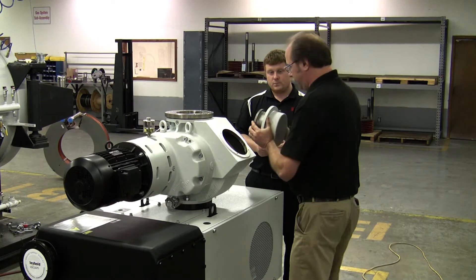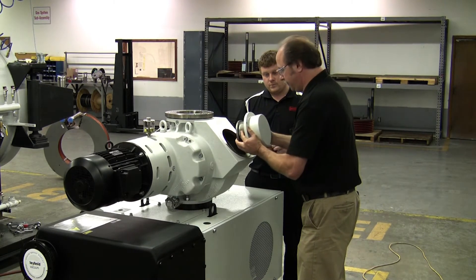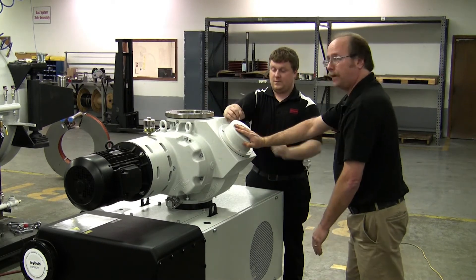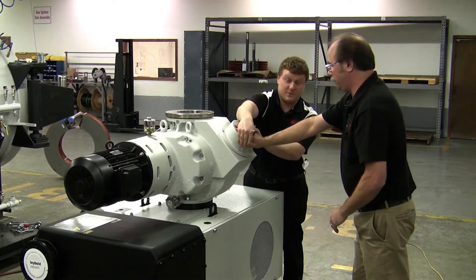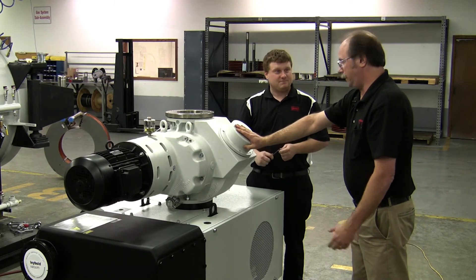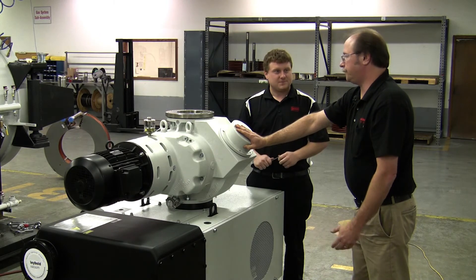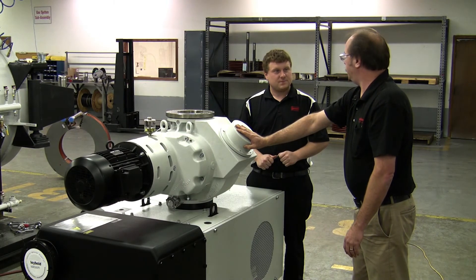I recommend doing it just like this. You don't have to worry about the bolt pattern — this could be assembled in any direction. I recommend cross-tightening the bolts gradually and then tighten up the assembly. Is there a torque spec on it? No, just use common sense.